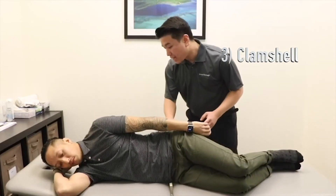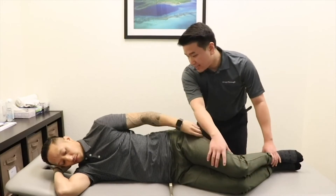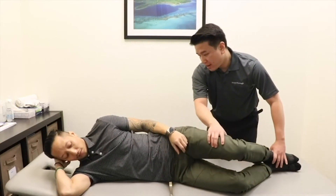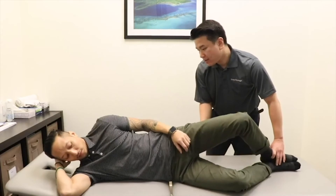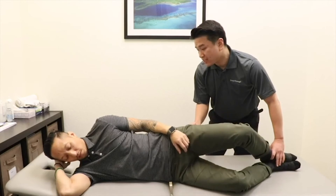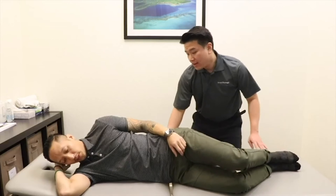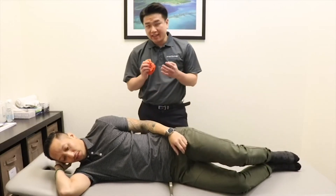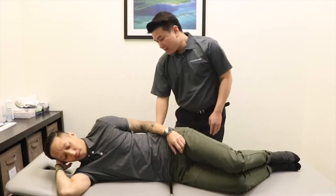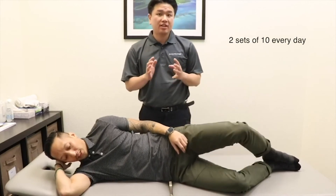The last exercise I want to show you is called clamshell. Lie on your side with your knees and hips bent. Lift your top knee as high as you can while keeping your feet together. Make sure to squeeze your gluteal muscles while doing this exercise. If it is too easy, you may use an elastic band to make it more challenging. Do this exercise two sets of ten repetitions each day.